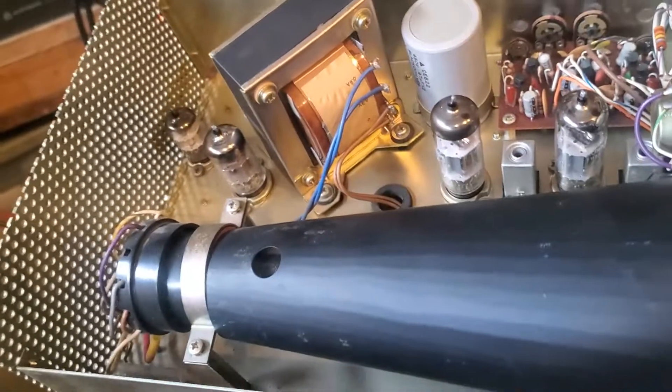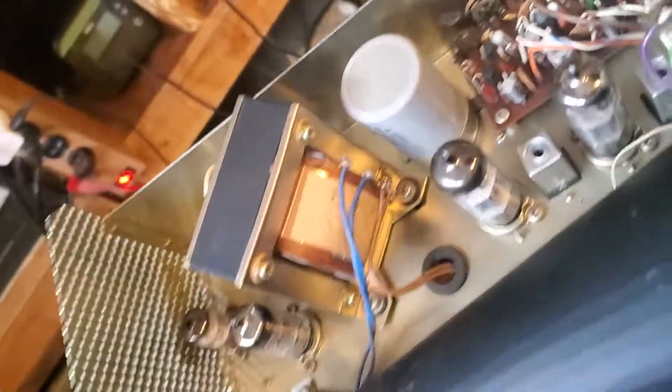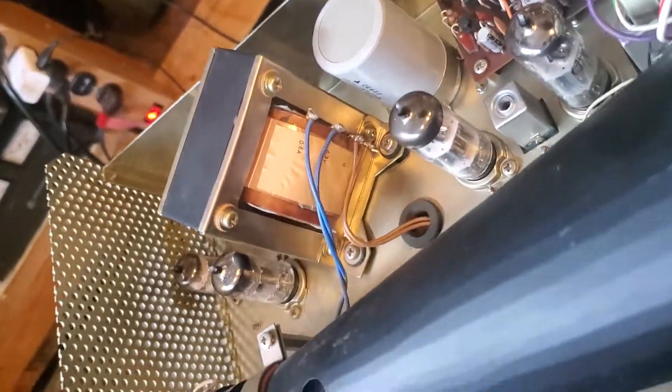Anyway, I just thought I'd make a video and show you guys what it looks like inside one of these for any newer guys that have never seen the inside of one. Some people watching this channel may have never even seen a tube. Anyway, thanks for watching.